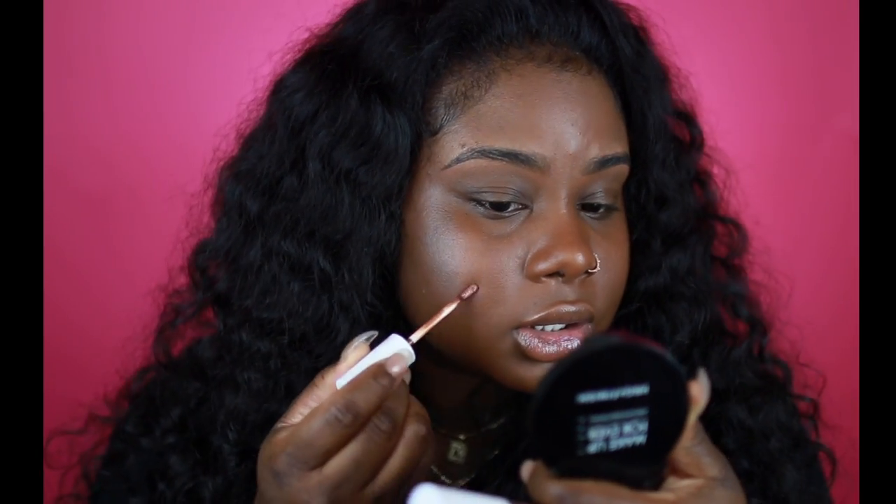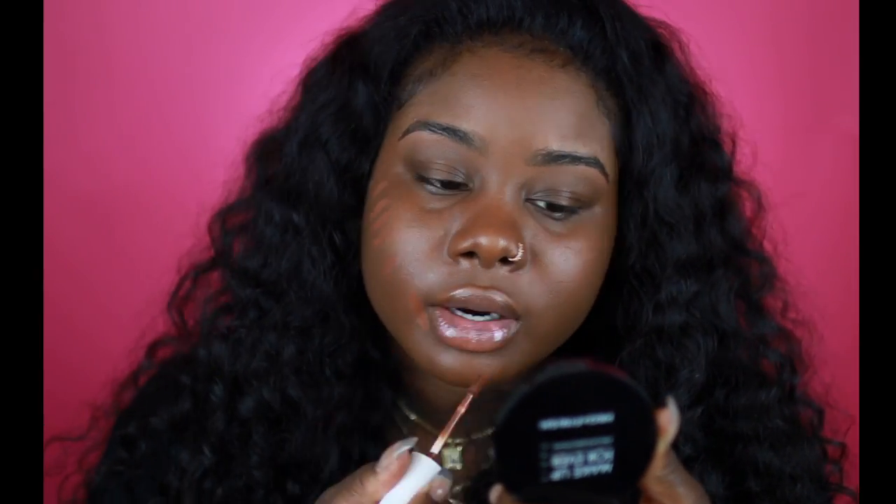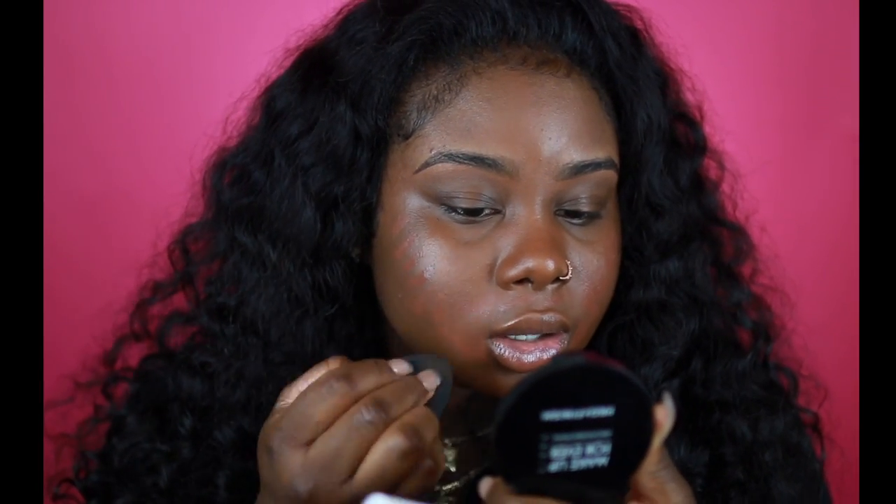Now I'm going to go into my ColourPop concealers. The first color I'm going to use is Rich 75, and this color is a nice deep shade as you guys can see. I'm just going to put that in areas where I want a little bit more coverage. A beauty blender works best with these concealers — I found that a brush kind of just doesn't spread as well.